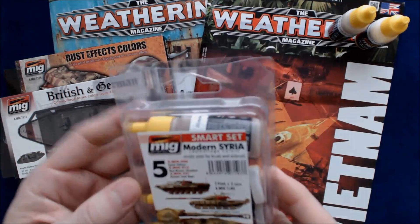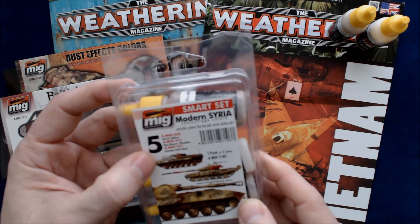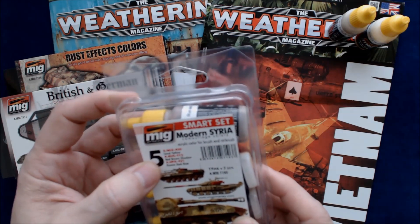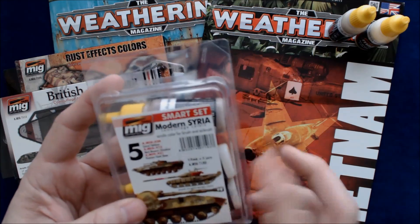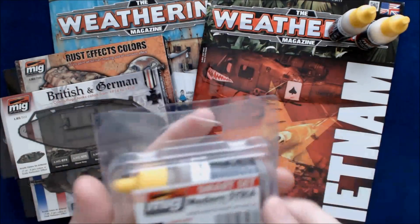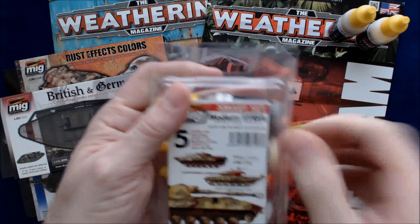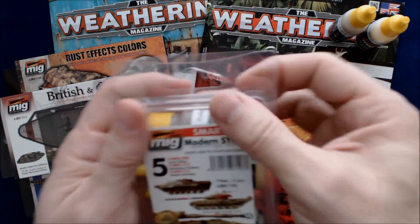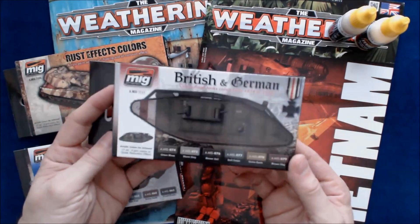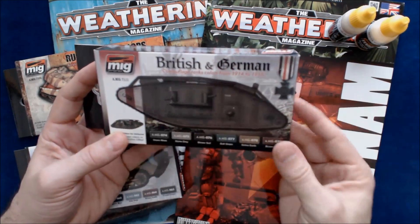We also have set number 5, the Modern Syria smart set. This one's MIG set 030, which is sand yellow; MIG set 912, which is red-brown shadow; and 931, which is Russian dark base. Again, the 17 milliliter, three of them in the package. When you open these up, it's just basically the paints — no instructions on the various different camo patterns, so you'll have to do your own homework on those.